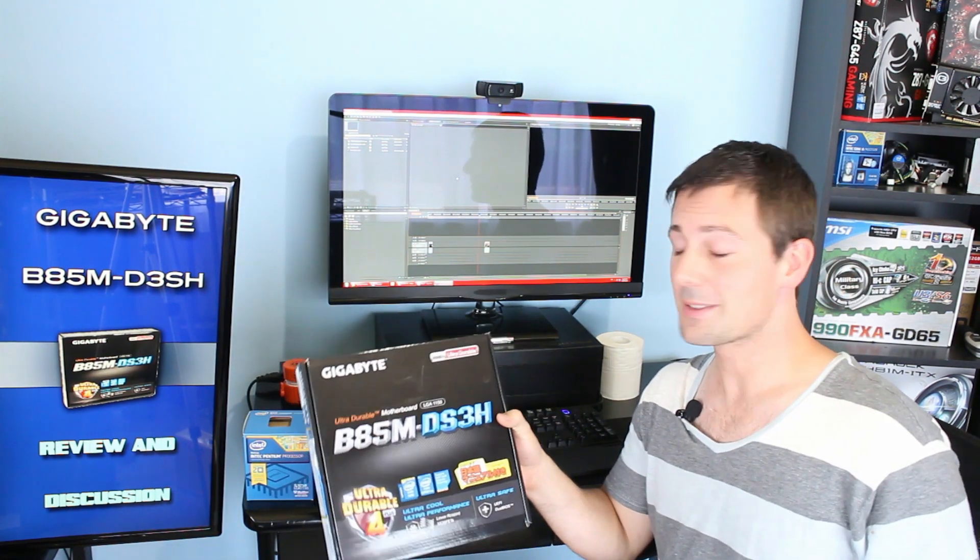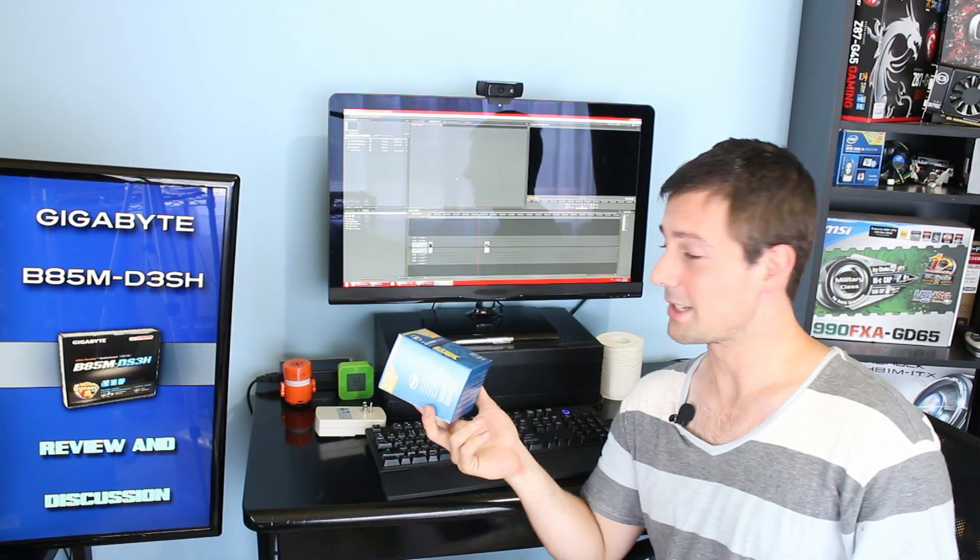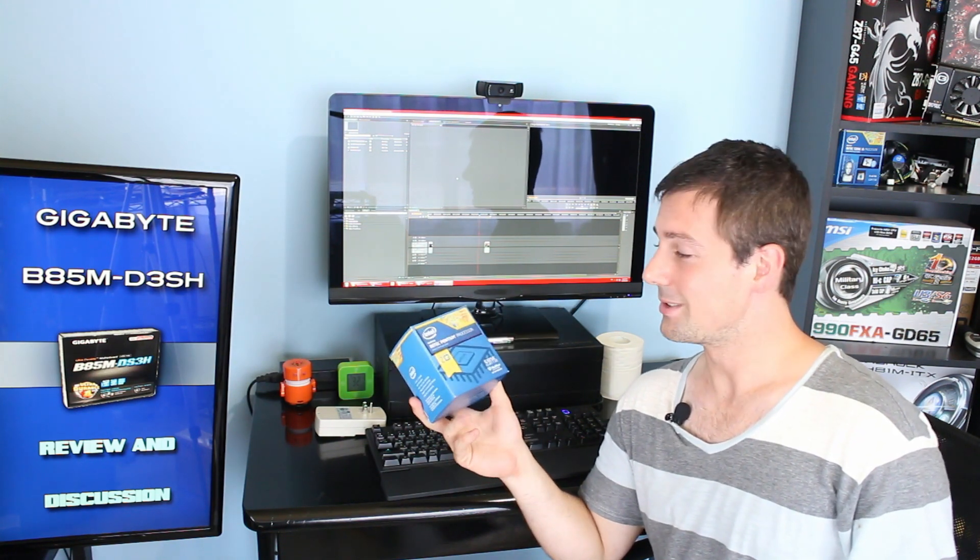I hope you guys enjoyed this review. If you did, please give it a thumbs up. I'll catch you guys very soon with the Pentium 3258 review. If you have any questions, please leave a comment below and I'll get back to you as soon as I can. Peace out for now, this is Brian Ezy. Bye.